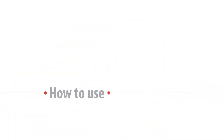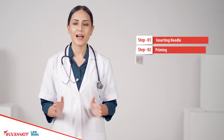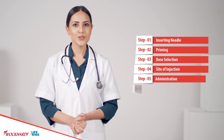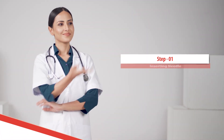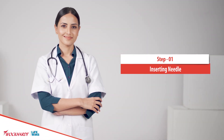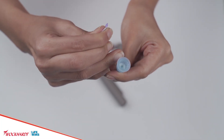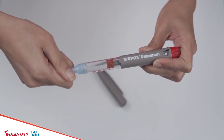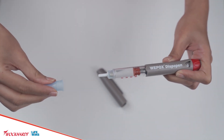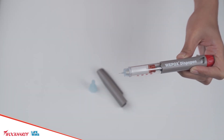How to use Weepox Dispo Pen 20000 IU? Carefully follow the step-by-step instructions. For inserting the needle, remove the outer protective flap of the sterile needle and attach firmly by screwing it into the threads at the tip of the pen. Remove the outer protective cap along with the needle cap from the needle.